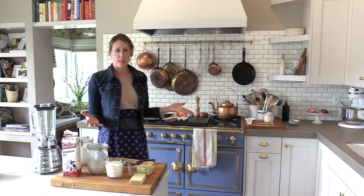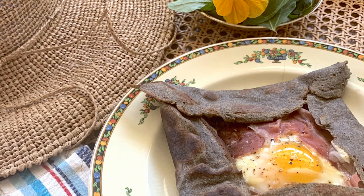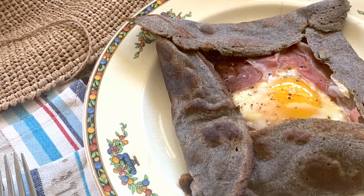Welcome to my kitchen. I'm Shannon Ables and this is Simply Luxurious Kitchen. Today we're going to make a classic Breton favorite, the buckwheat crepe, or buckwheat galette. We'll talk a little bit about the history of why these are called galettes versus crepes, even though they have the style and structure of a crepe.